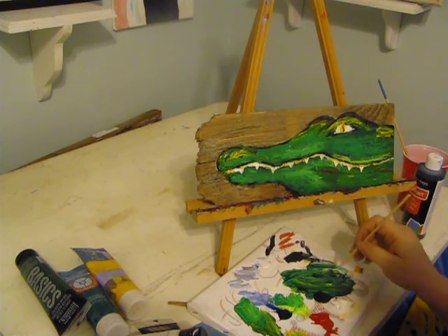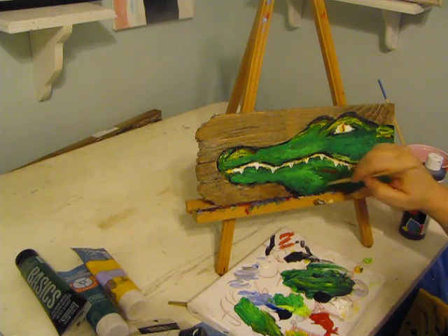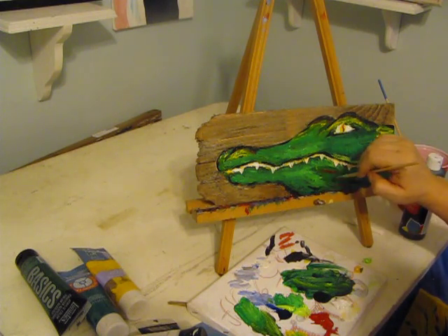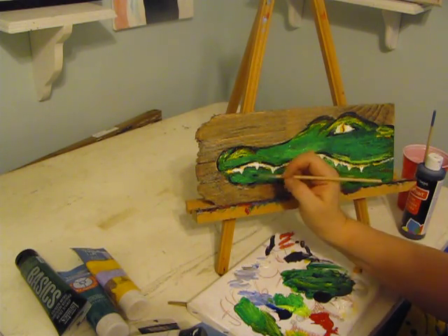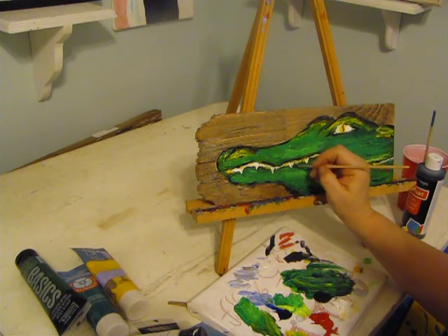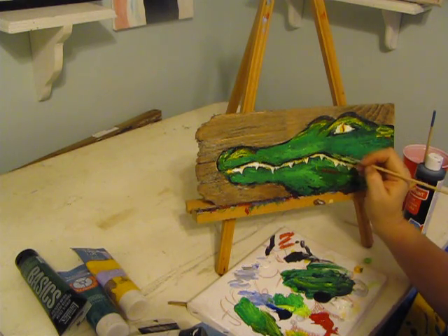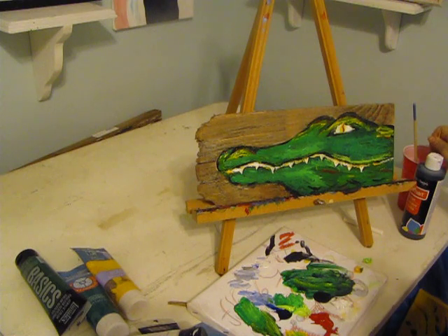I'll give him a little extra emphasis on his bumpy parts and I think I'll do a few little crisscross lines down here. I'll give his teeth a little line on one side, and I think he's about done. This was Cajun DIY Diva — thank you for watching. If you like this video please comment, like, and subscribe. Thanks and I'll see you next time.